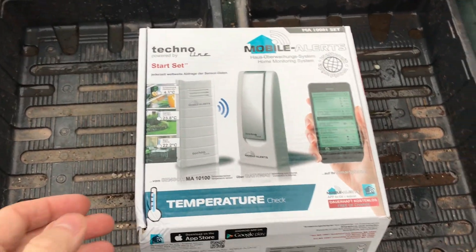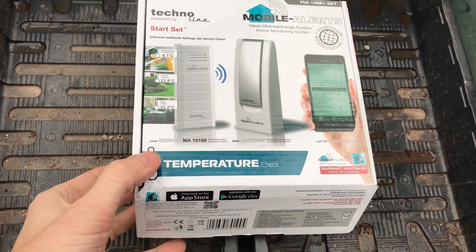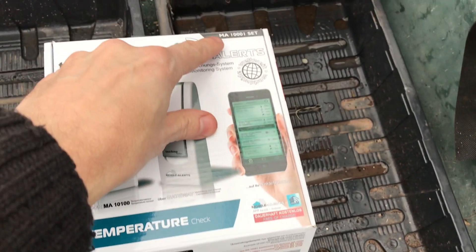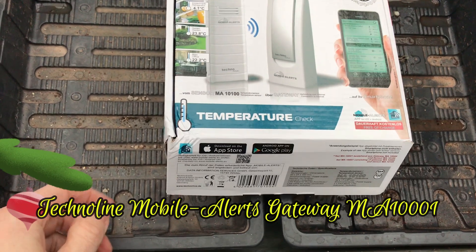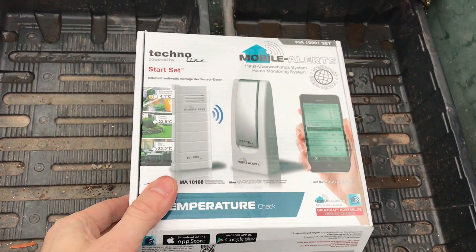So this is a Technoline Mobile Alerts start set — I think the model number is MA1001. Temperature check — it's obviously made in all sorts of different languages.